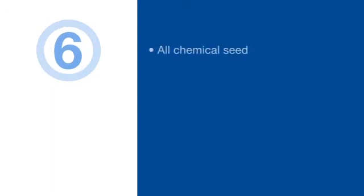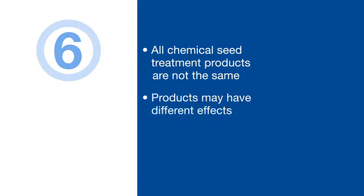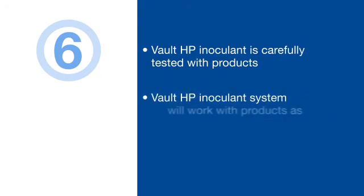Six: finally, remember that all chemical seed treatment products are not the same. While the active ingredient may be the same for two different products, those products may have a vastly different effect on rhizobia and possibly other microbial plant health products. In other words, the inert ingredients can sometimes be not so inert when it comes to their effect on organisms such as living rhizobia. That's why the Vault HP inoculant plus integral biofungicide system is carefully tested for on-seed survival with the most popular seed treatment products, and why you can be assured that the system will work with these products as reported.